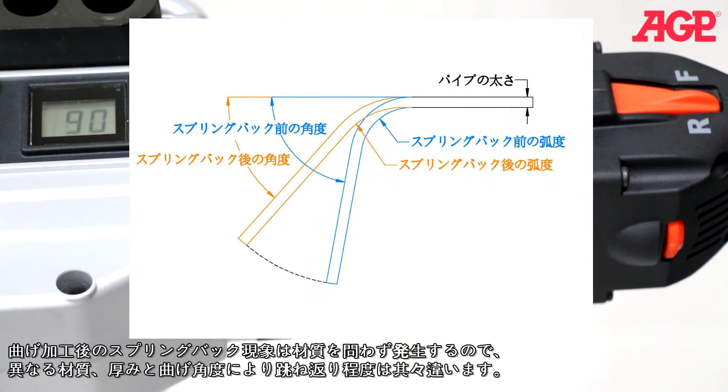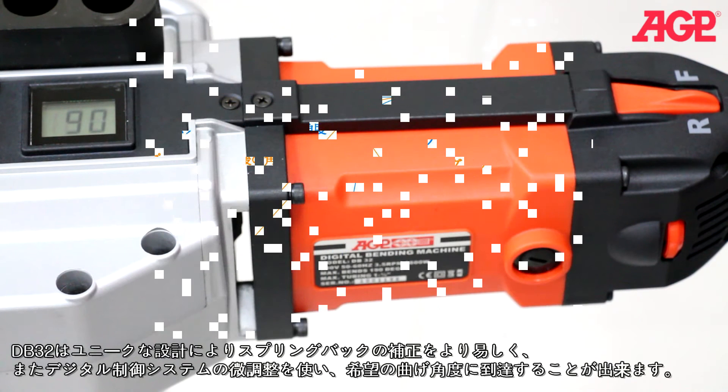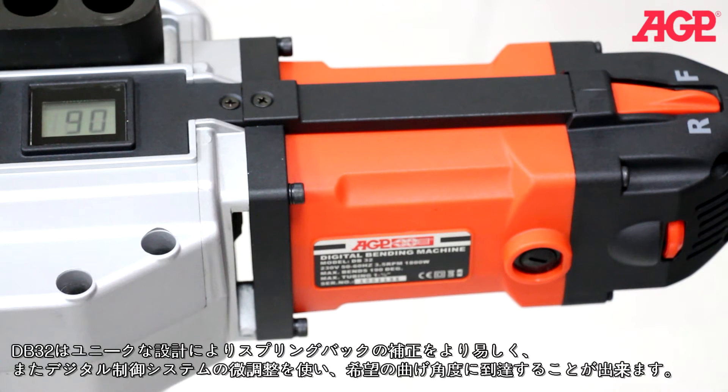Spring back is an ever-present factor in bending operations. Different materials, wall thicknesses, and the angle of bend will all affect spring back. It has programmed-in spring back compensation, but this will sometimes need to be fine-tuned. The good news is it has never been easier to compensate for spring back than with this machine.